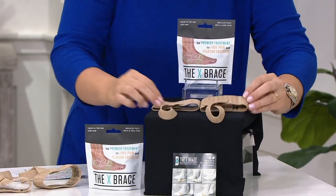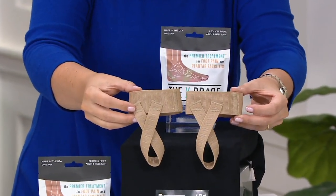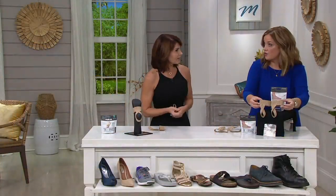This works with any shoe or even bare feet. It's the only foot orthotic I'm aware of that you can wear without any shoe at all. You think of some of the shoes we purchase — they're extremely expensive and really don't offer much in the way of arch support.